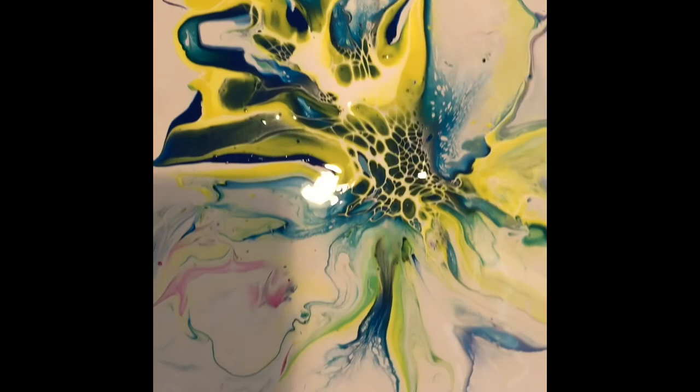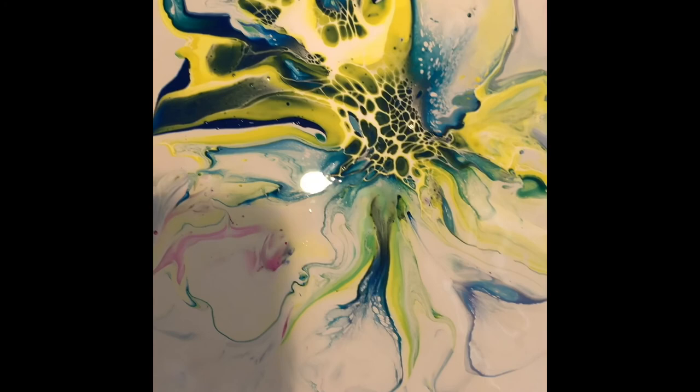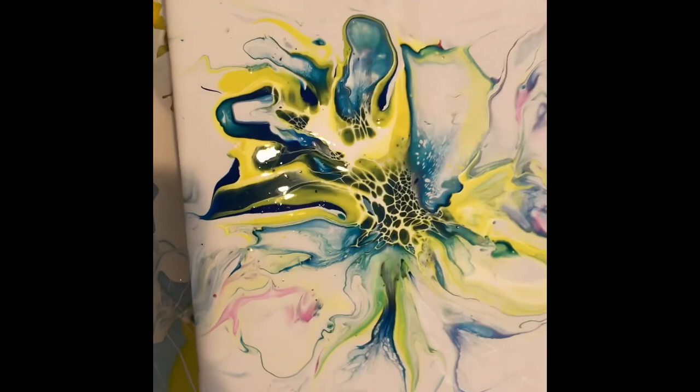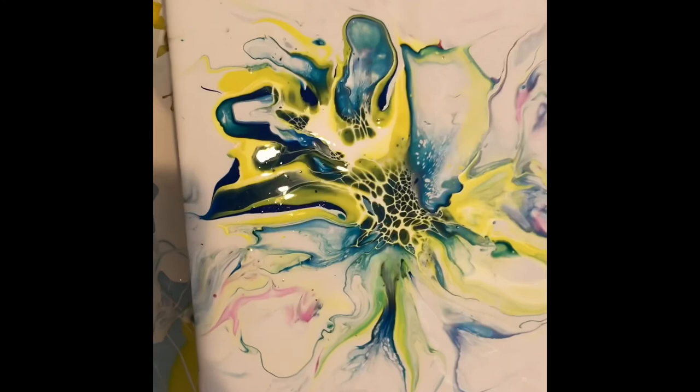The air conditioner is on 24/7, never turned off — even when we had heat on the other night it was still partly air and partly heat. Alright guys, bye! Have a great day, don't forget to subscribe. This is Janice from Timeless Fluid Art by Janice — bye!